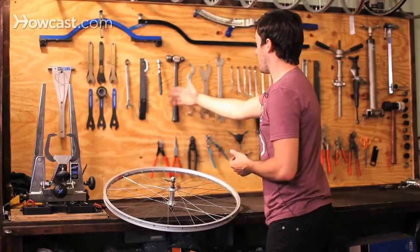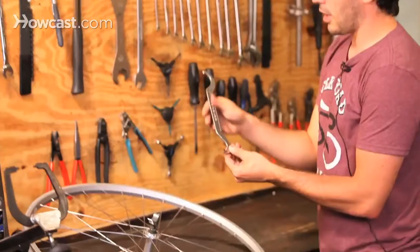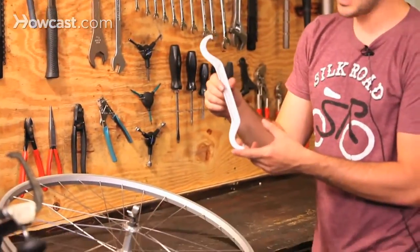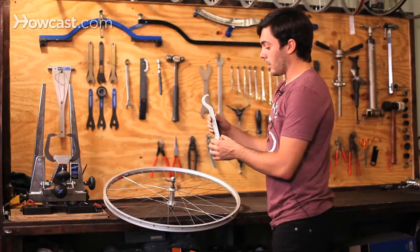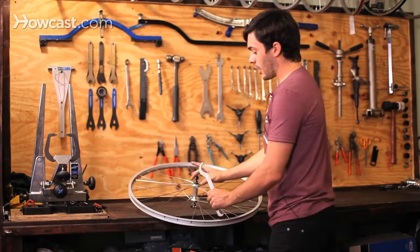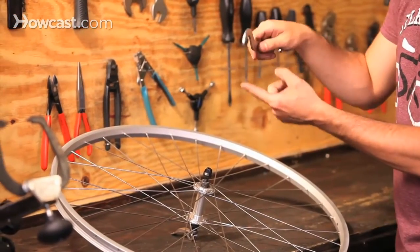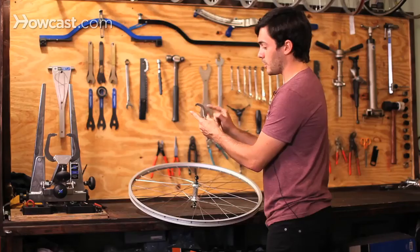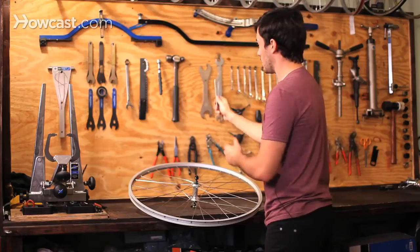We also have a hammer. This is a lock ring wrench, which is for bottom brackets or headsets. On some wheels, like fixed gear wheels, you'll see it has a lock ring on it, and this is the tool you use to take it off. We also have a tool called a lock ring plier, which is basically a pair of pliers that holds it tight so you don't hurt your knuckles.